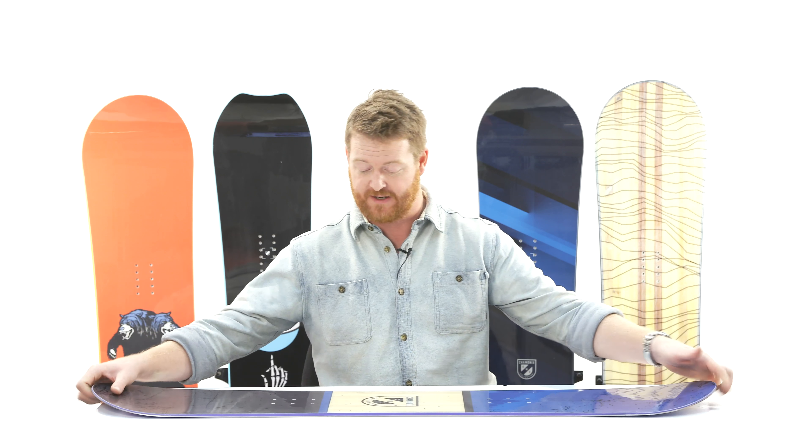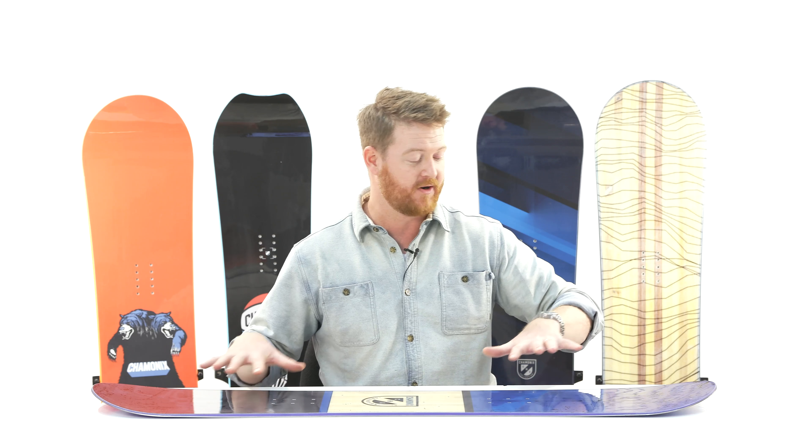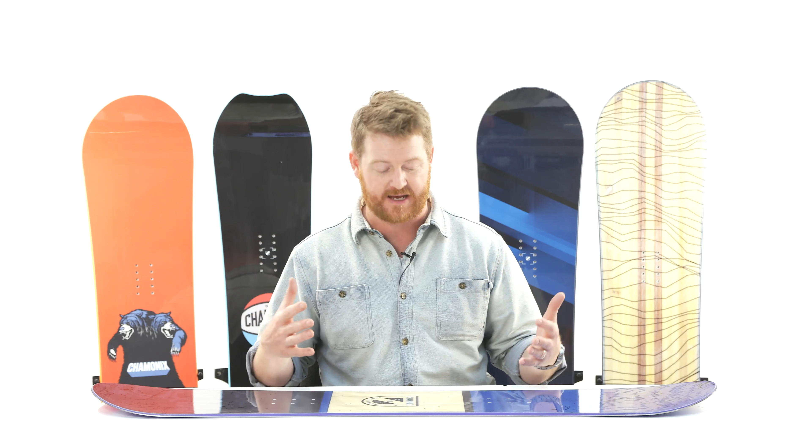The Lognon Jr. is a true twin board. It has a nose and tail that are the exact same shape. You can ride it this way or this way and it's going to feel the exact same.